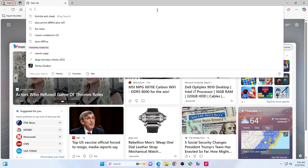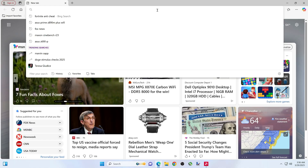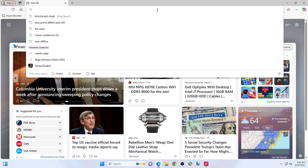Alright folks, in this video we're going to do one of two methods to update the BIOS on the ASUS Prime Z890M Plus Wi-Fi.